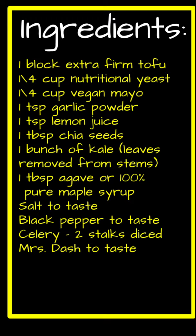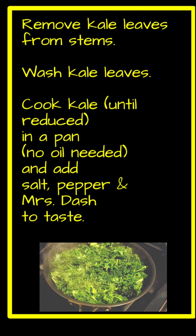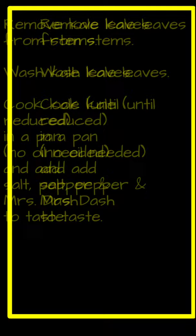Remove kale leaves from stems, wash kale leaves, cook kale until reduced in a pan — no oil needed — and add salt, pepper, and Mrs. Dash to taste.